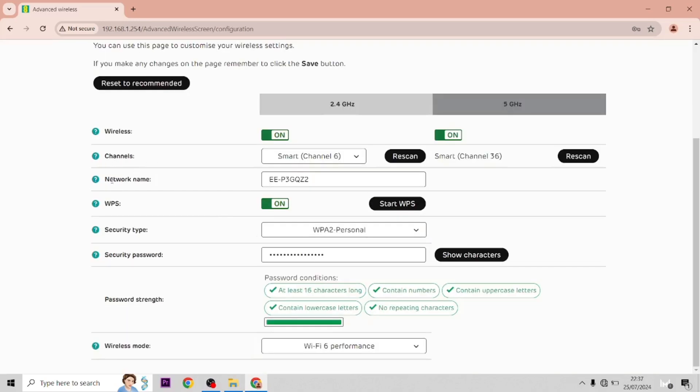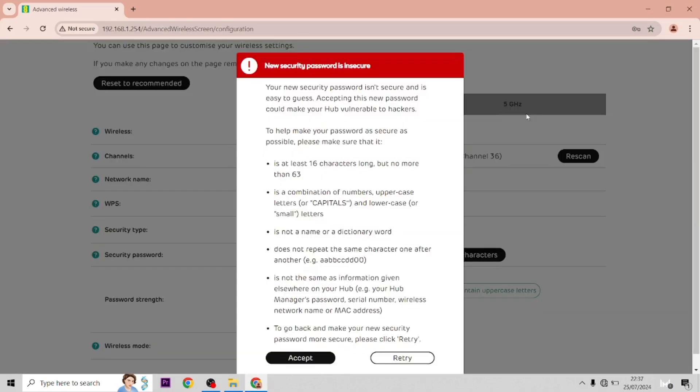So it brings us to this next screen. The network name is obviously the Wi-Fi name, so we're just going to change it to 'YouTube' for this video. And then for the Wi-Fi password we're going to change it to 'password'. This will obviously increase the security of the hub itself.